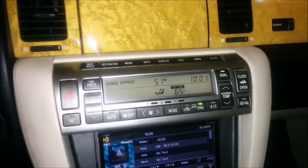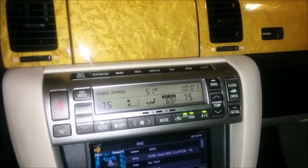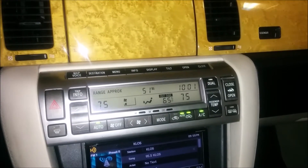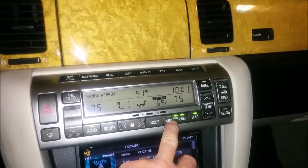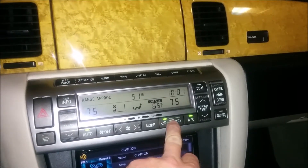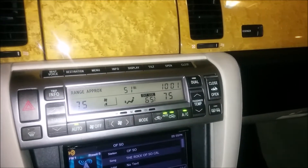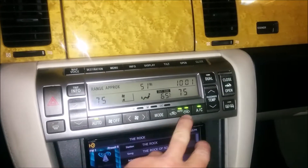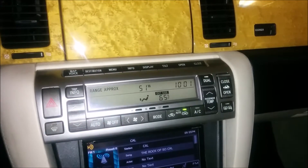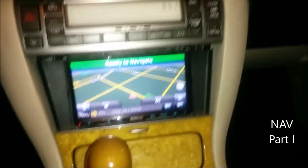If you just hit auto, you can set your temperature. There is a split cabin option, but the car is so small it doesn't really make sense to me. You have a direct arrow and a recirculate option — I always leave it on auto. If you hit it once it's direct, again it's recirculate, and again it's auto. I just leave it on auto — it circulates back and forth, which I think is optimum. The only buttons I usually hit are auto, off, and maybe adjust the temperature.